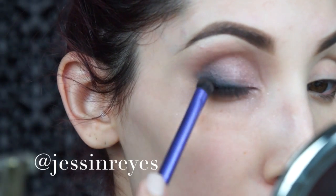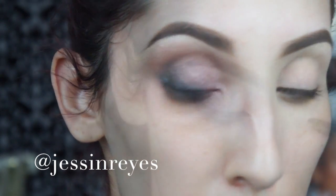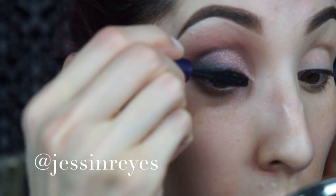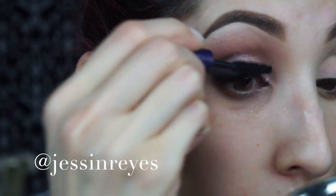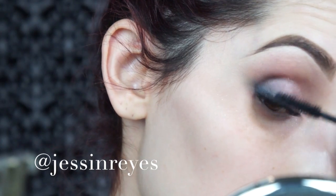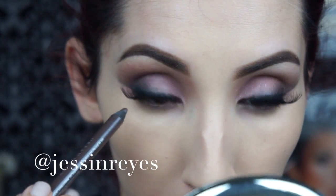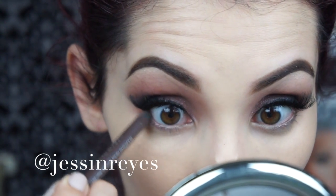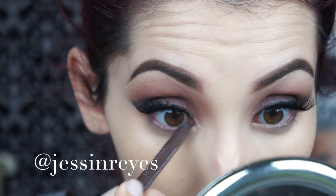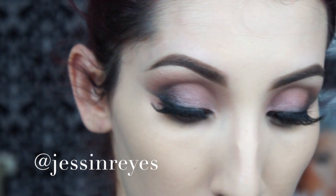To darken the outer corner even more and to set the cream, I go over it with Black Heart from the palette, which is a dark shimmery burgundy color. Then put some mascara on and of course I'm going to add some lashes. I used my Ardell number 118 for this look. Then I use the same Urban Decay pencil in Stray Dog on the lower lash line and smoke it out with the eyeshadow Wire from the palette.